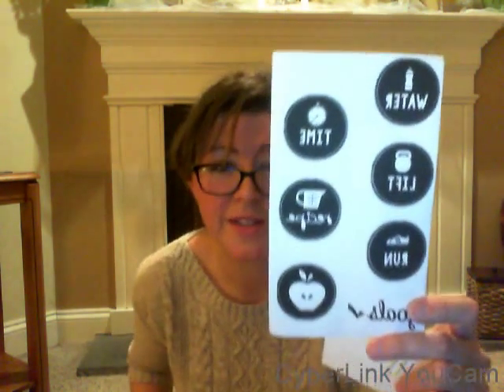Then there are some stickers from Sally Daisy Ink. These are cute — they're all for your planner. They're workout stickers, I'm guessing, because we all have those great aspirations at the beginning of the year to lose weight and get fit, and then they're all done by February. But it's the thought that counts.